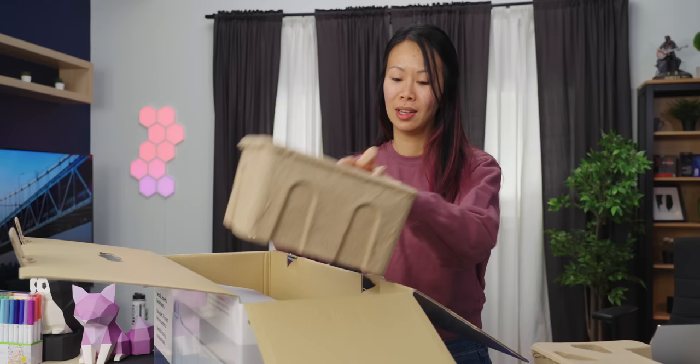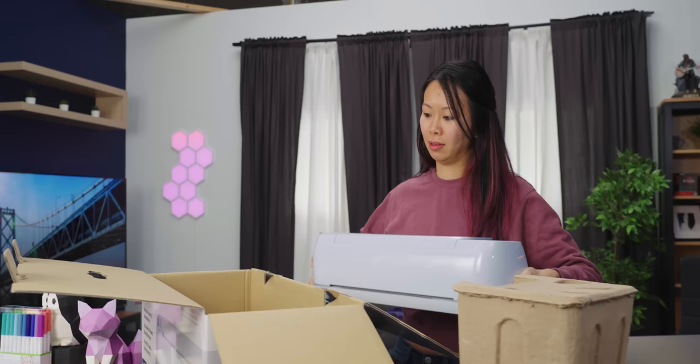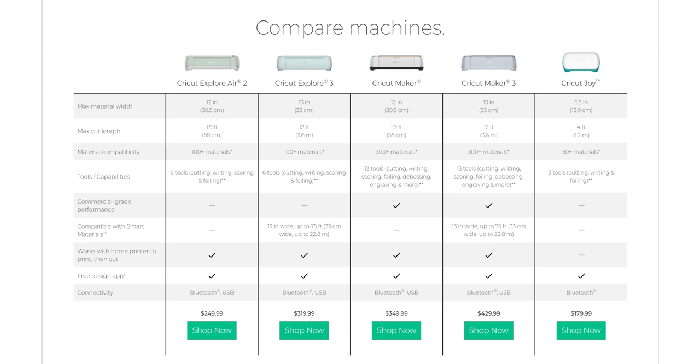A lot of people use this machine to make products they sell on Etsy or in their store. This is actually the commercial grade one. They have five or six different types of machines, and there's a list on their website where you can compare all the different ones to see which one you should choose.